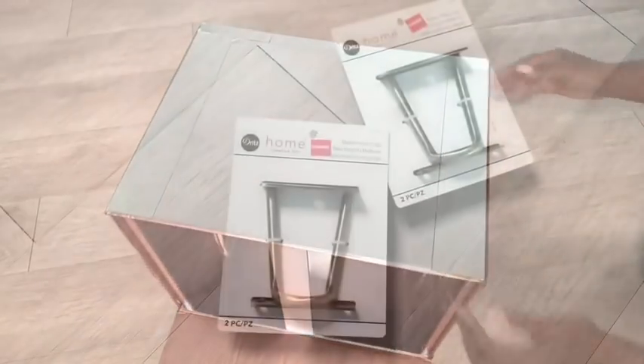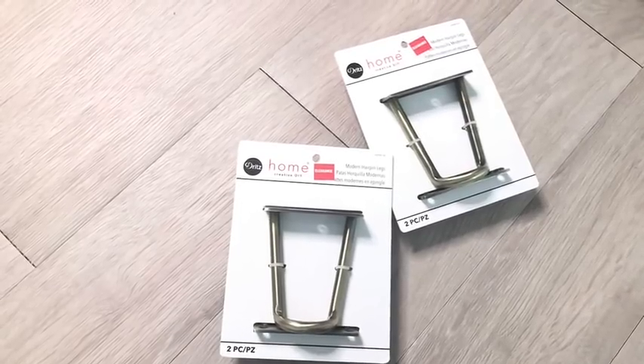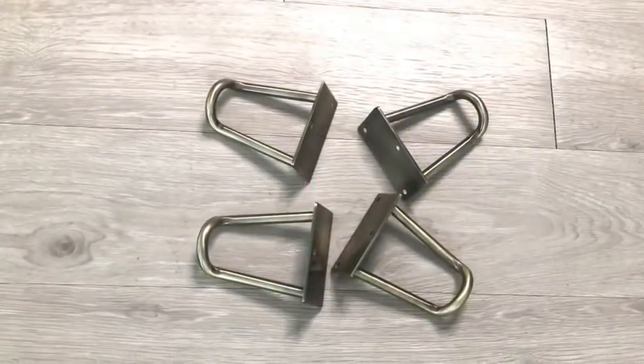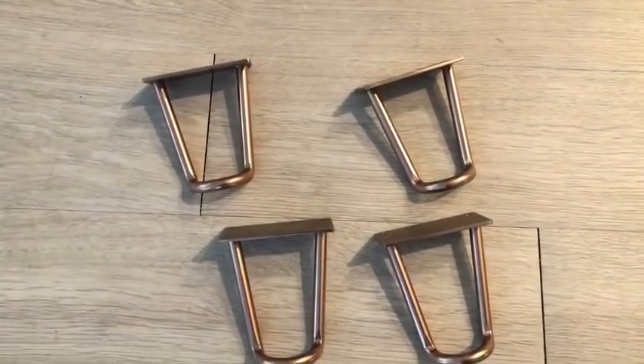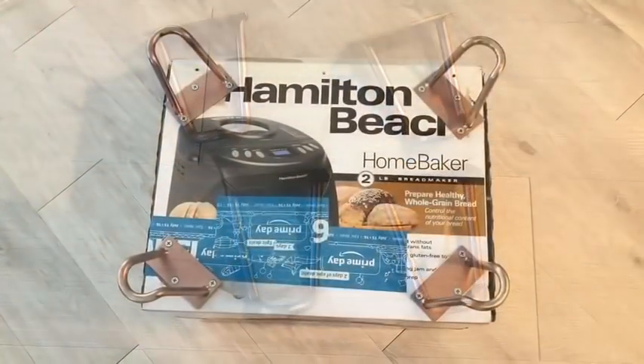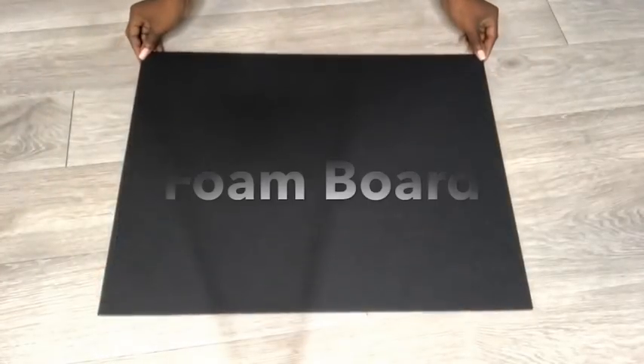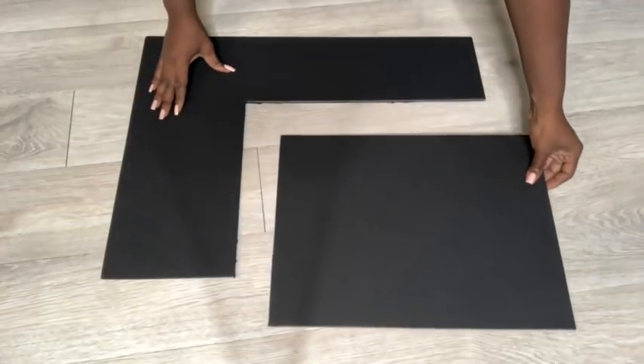These are the legs I'll be using at the bottom, and I got them from Hobby Lobby. They were going for $13 and with a coupon it came down to seven dollars. I spray painted them rose gold and attached them to the bottom. For the front, I'm going to cut a piece from a foam board, spray paint it rose gold, and attach it.